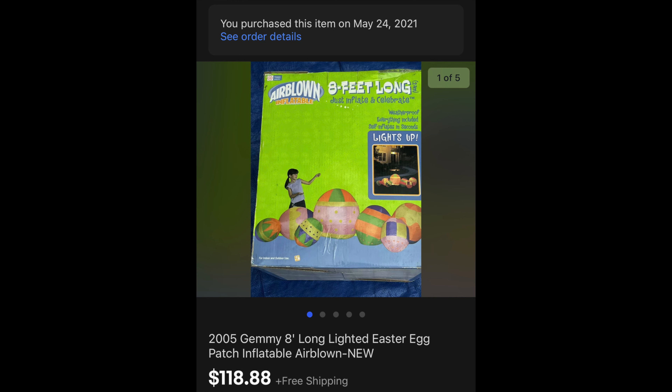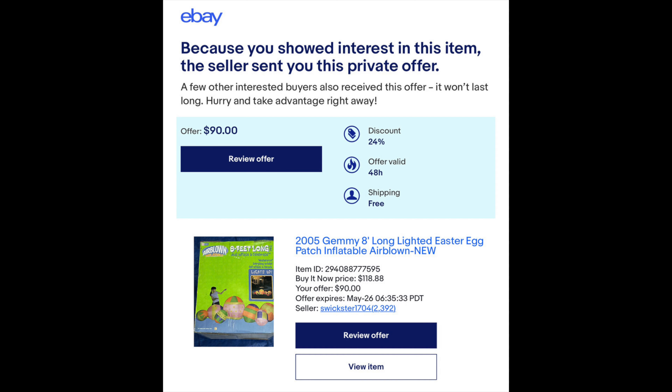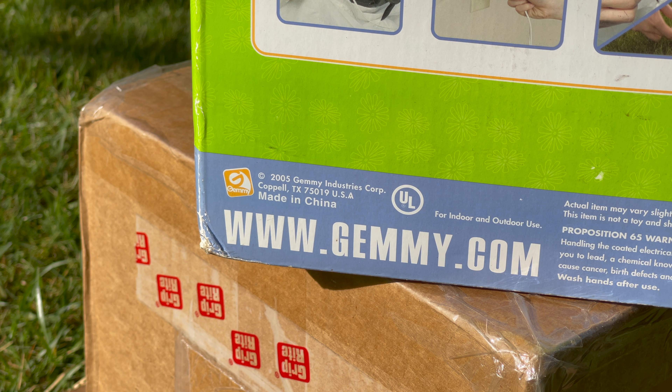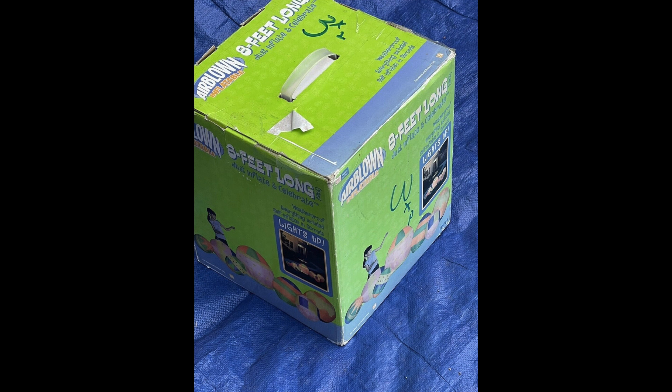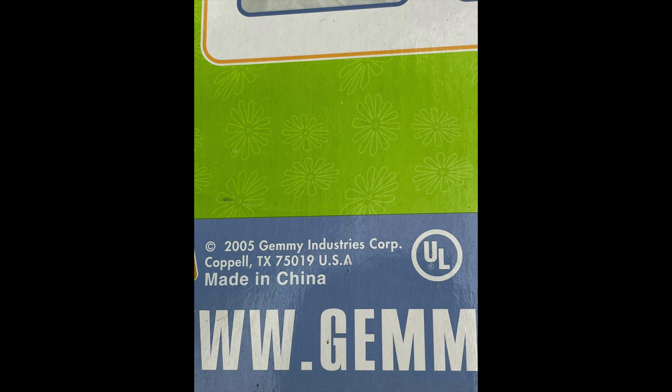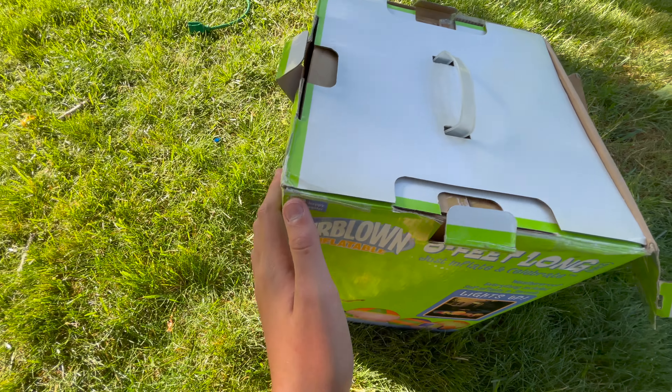For today's review I've got the Gemmy Airblown Inflatable eight-foot-long Easter Egg Patch from 2005. I ordered this off eBay for a little over $118, however I contacted the seller saying I'm an inflatable collector and need to save some money for the 2021s releasing this year — would you consider doing $90? Sure enough, a few hours later he sent an offer to the watchers for a 24% discount, dropping it from $118 down to $90, and I was the first to accept. It is an amazing inflatable, brand new sealed — let's open it now.